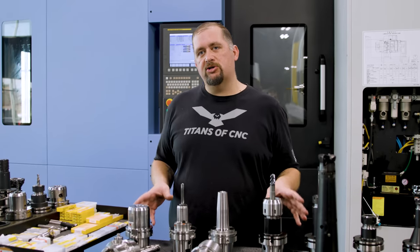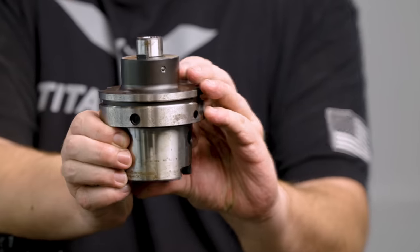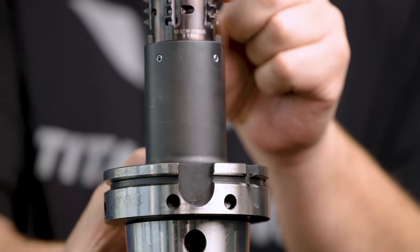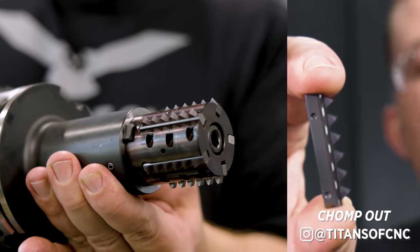That covers most commonly used day-to-day holders. There are a ton of other holder styles out there — things like face mill arbors with keys and arbors that go into the end of your face mill, and thread mill arbors like the one used on the big 4140 part.